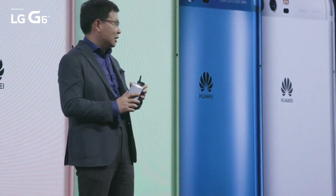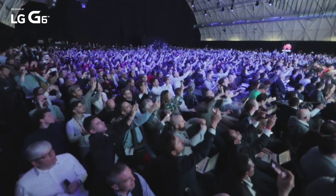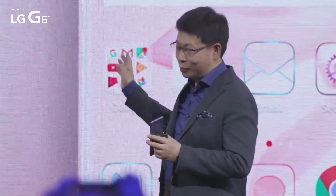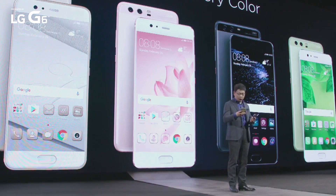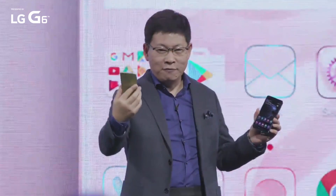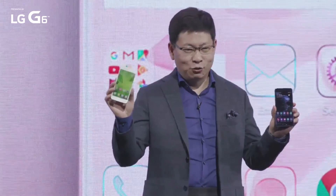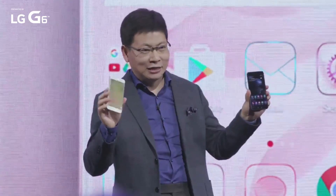So Huawei P10 and P10 Plus have a full color range for your selection. And also, this phone provides custom themes for every color — the outside and the inside color are together. You can see the green phone — the greenery from the inside is also greenery. And the blue phone's display is also blue inside.